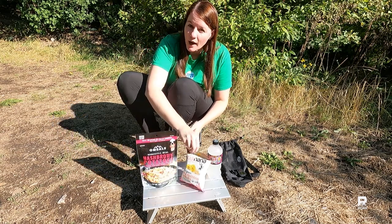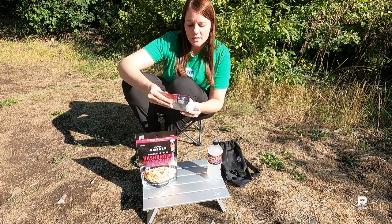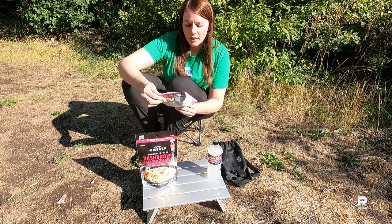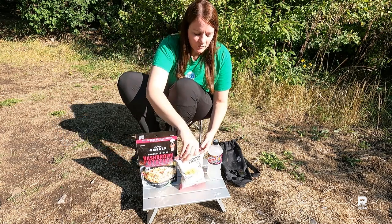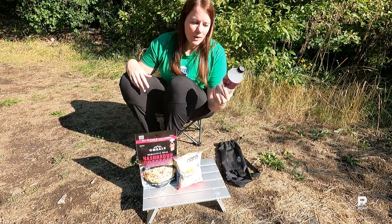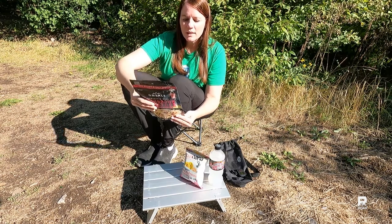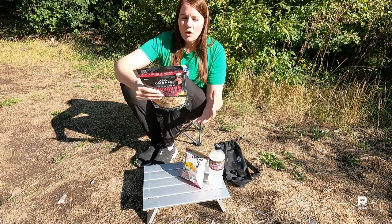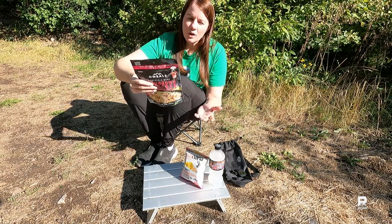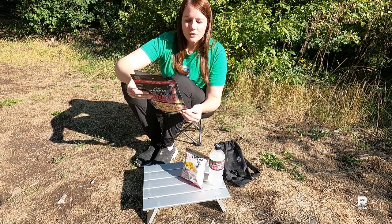I also have a snack from Barnana — plantain chips, kettle cooked with Himalayan pink salt. And this week's drink is Mountain Dew Mystery flavor. One of the nice things about this meal is that it's fully self-contained with the heating element built in, and you do not need a lot of water — only about three to five ounces.